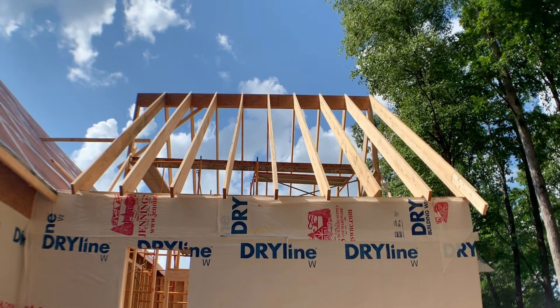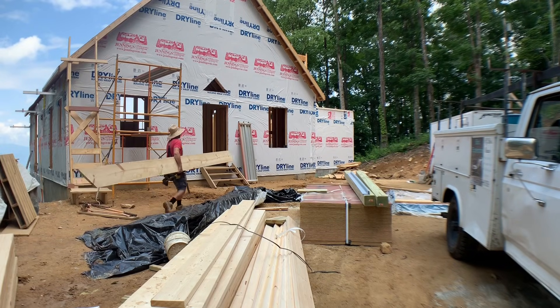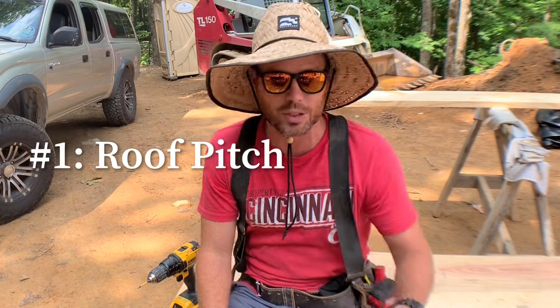On today's video we're going to be showing you how to measure and cut rafters. Today we're installing yellow pine rafters that are 2x12s on the job we're working on, and there are three main things you'll need to know if you're going to be measuring and cutting rafters. Number one is the pitch of the roof, which in this case is a 12/12, which is steep.